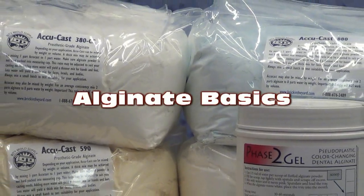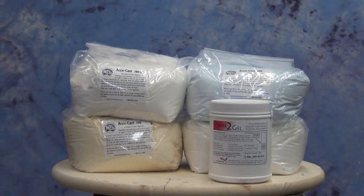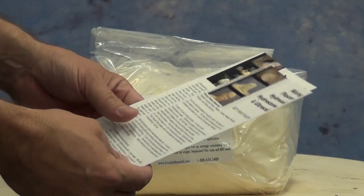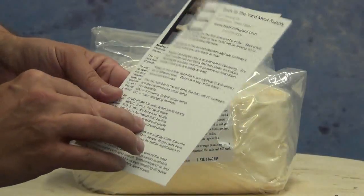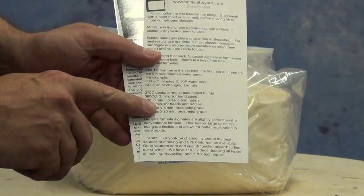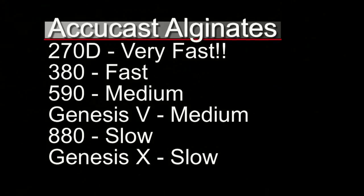In today's tutorial we're going to cover the basic use of accucast alginate. Some of these rules apply to other types and brands of alginates, but overall a lot of these are very specific to this type. When you get an order from us you've probably seen these line cards — these are very important. Much of what we're going to cover is summarized on our line card. The first thing you need to understand about the accucast series is the way the formula names are coded.